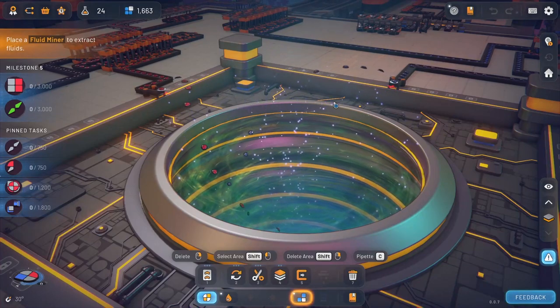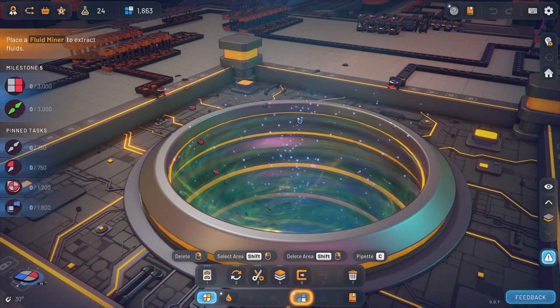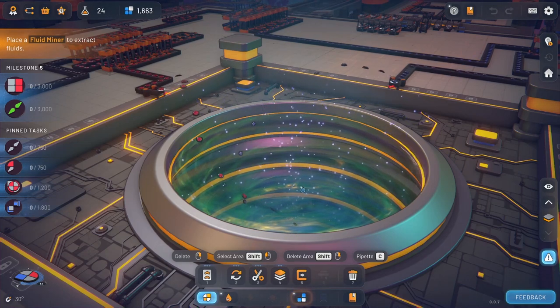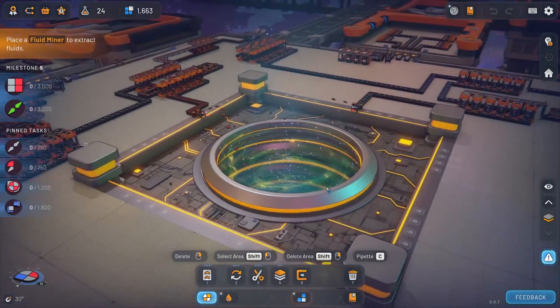Hello everybody, burntoutguy here and welcome back to Shapes 2. So in the last episode we got these beautiful little shapes getting sucked into the vortex. That's beautiful. Alright, so we're going to continue on.